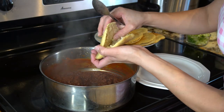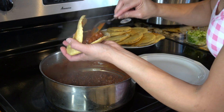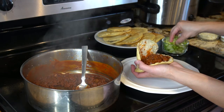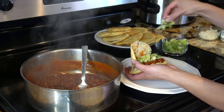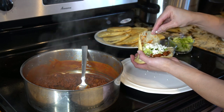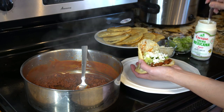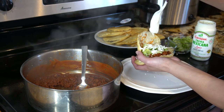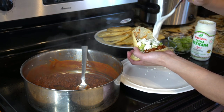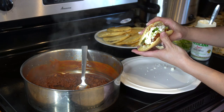Now I'm just going to stuff my gordita. I'm going to add some meat, and then I'm going to garnish my gordita with some lettuce, some queso fresco, some sour cream, and some crema mexicana. And there you have your gordita — it's ready to be enjoyed.